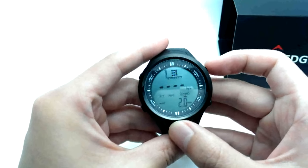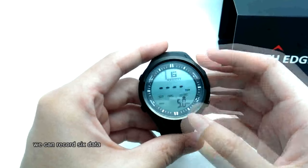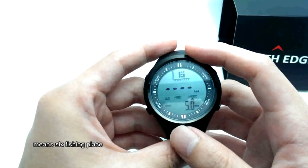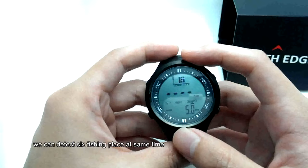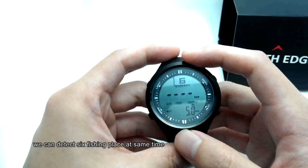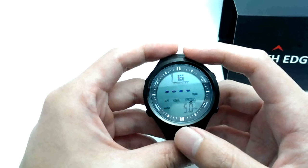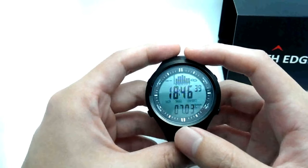We can record six data points — six fishing pressure readings. We can detect six fishing places at the same time, then choose which fishing place is most suitable to fish at right now.